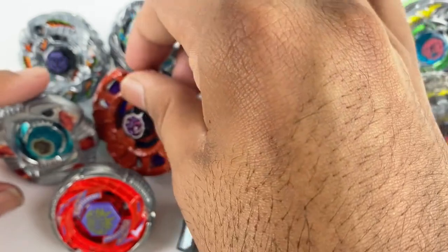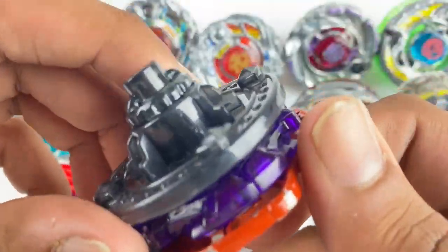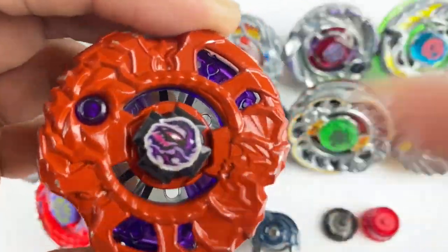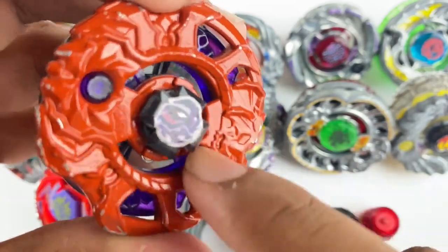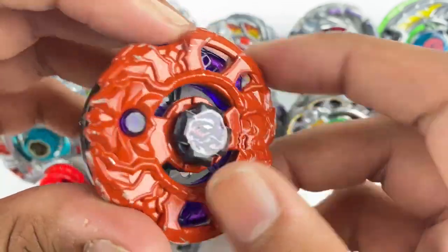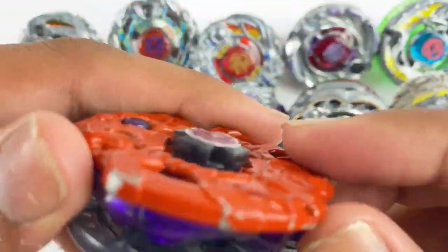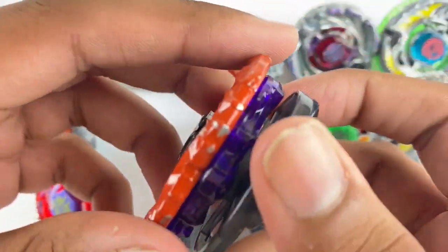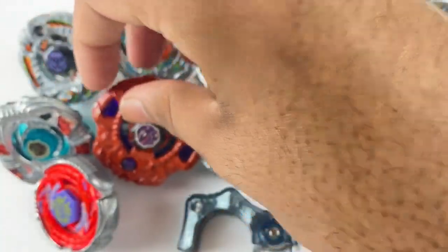Here we have a Gladiator Bahamdia. It's basically a Takara Tomy one — the only thing is the Bahamdia Chrome Wheel and the stone face are Hasbro. But overall this thing is still pretty awesome. Condition's not too bad — there's obviously some chipping but nothing crazy. Really cool, another Bahamdia.